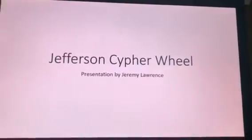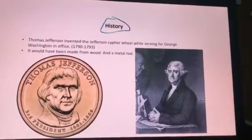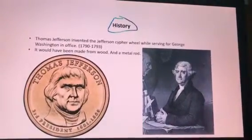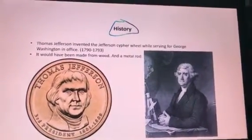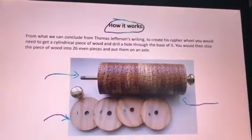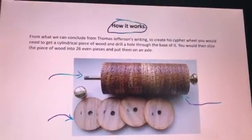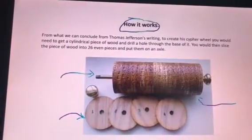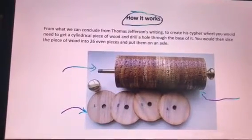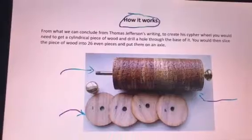The Jefferson cipher wheel. Thomas Jefferson invented the Jefferson cipher wheel in 1795 for George Washington while he was in office. From what we can conclude from Thomas Jefferson's journaling, the cipher wheel was made from wood, a metal rod, and something to write on the wood to make it the cipher wheel.